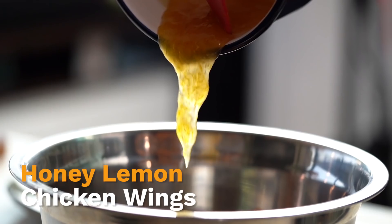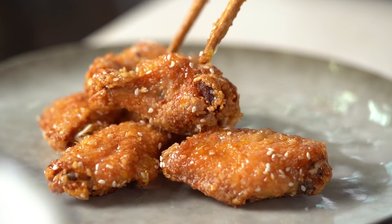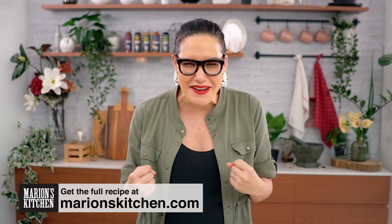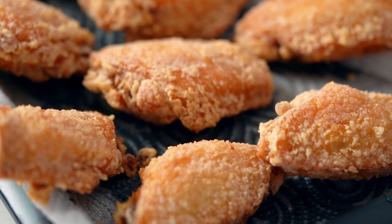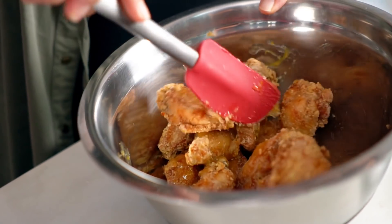Crispy wings tossed in the most epic honey lemon sauce — this is like the most ultimate honey lemon chicken wings. When I was testing the recipe for these wings, not even I was expecting how amazing they would turn out. These are literally like one of the best wings I've ever made. There were a couple of things I wanted to get right: one was getting those wings really crispy, and two was a sauce that would cling and get sticky but not make the wings soggy. Quite the puzzle, but I figured it out.